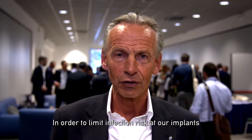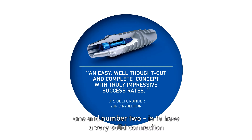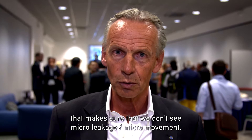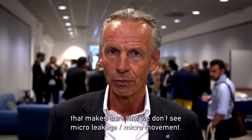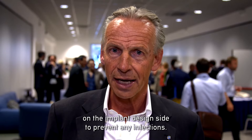In order to limit infection risk around implants, I think it's very useful to have a polished shoulder in the upper area of the implant — number one. And number two is to have a very solid connection that makes sure that we don't see micro leakage or micro movement. And if we have this, I think we did the best what we can do on the implant design side to prevent any infections.